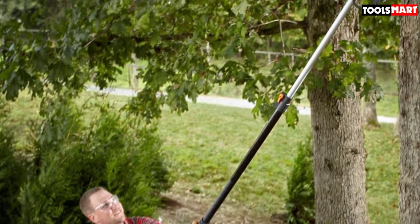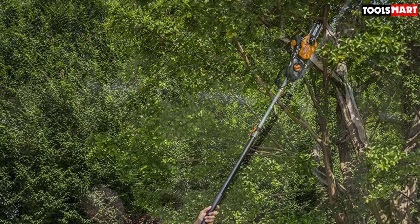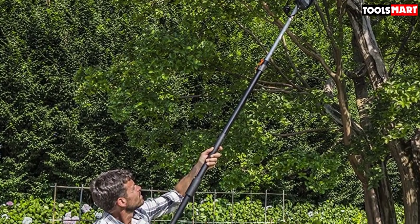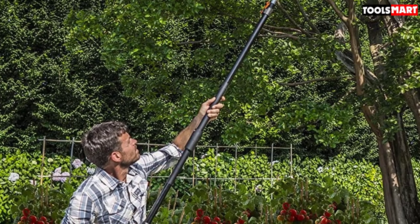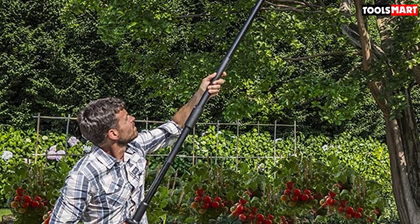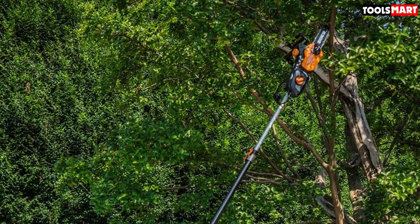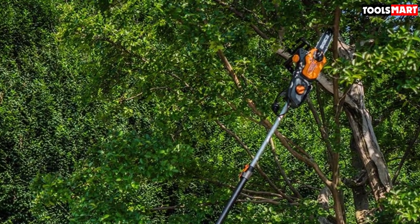The auto-chain tension system ensures you cut at the correct tension, so you don't need to worry about over-tightening the chain, which also extends the trimmer's life. The only con is it can be a bit bulky when fully extended; however, you can overcome this by removing the extension.